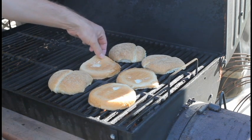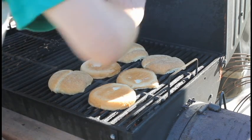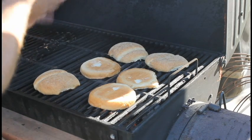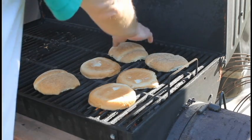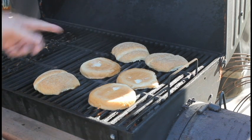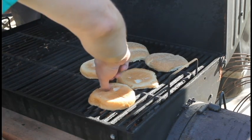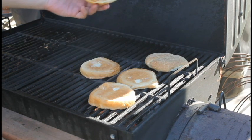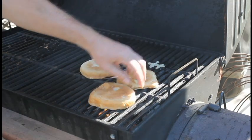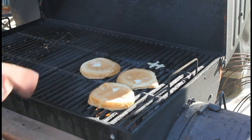I'm putting it all together — oh, that one's sticking. You know why that's sticking? I didn't use real butter. I grabbed something I thought was butter but it wasn't — it was my wife's fake butter. I'll take care of it. I'll see you back inside.